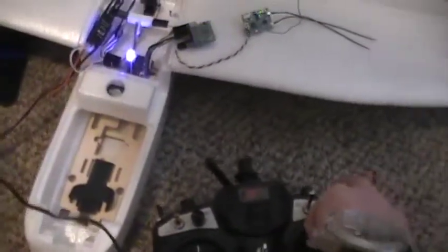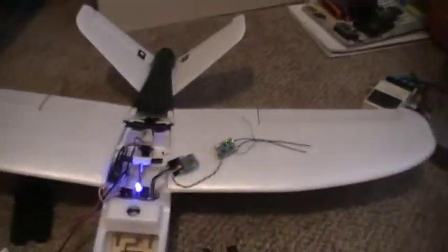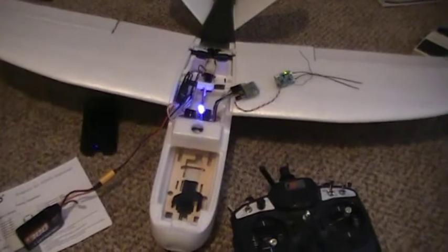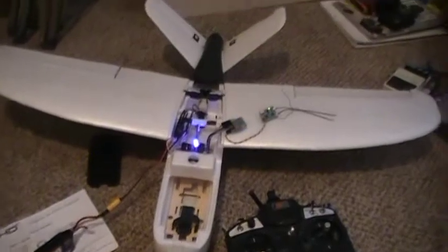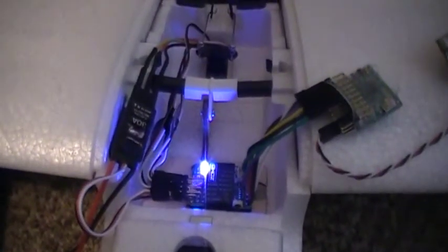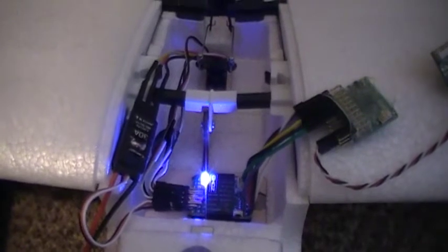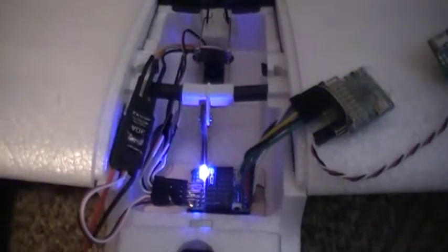We've got throttle. On that first auxiliary channel I've got a switch going to the mode switch for easy takeoff and flared landing. The stabilizer does not like taking pulse width or pulse position modulation in for throttle — it'll do it for control surfaces but it won't send it to the ESC.